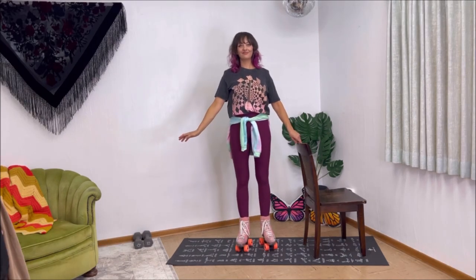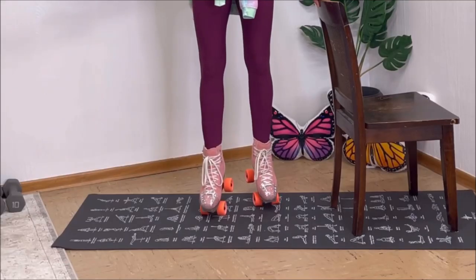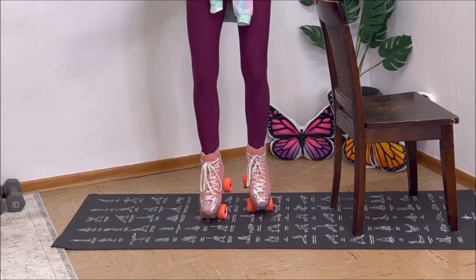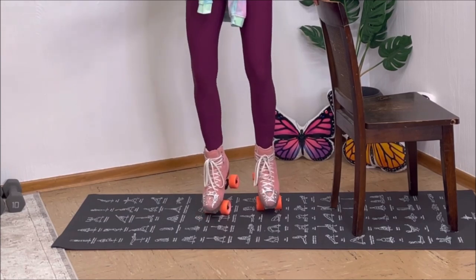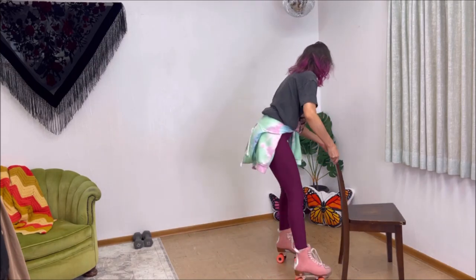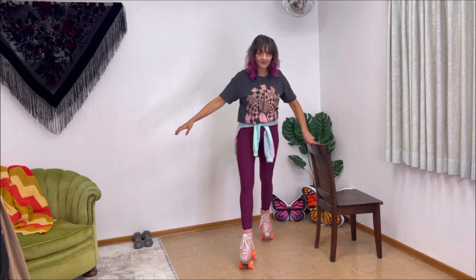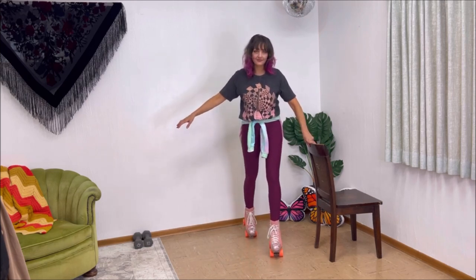Speaking of using a chair, it's also a great tool for when you are ready to try this move on skates. I also used a yoga mat, but you can use any surface your skates can't roll freely on to just help you ease into the feeling of being up on your toes. I always recommend protective gear and a helmet when learning, especially a move like this. The next step is trying the toe manuals on a surface where your wheels move more freely, and again, something that helps you remain stable is a great tool.